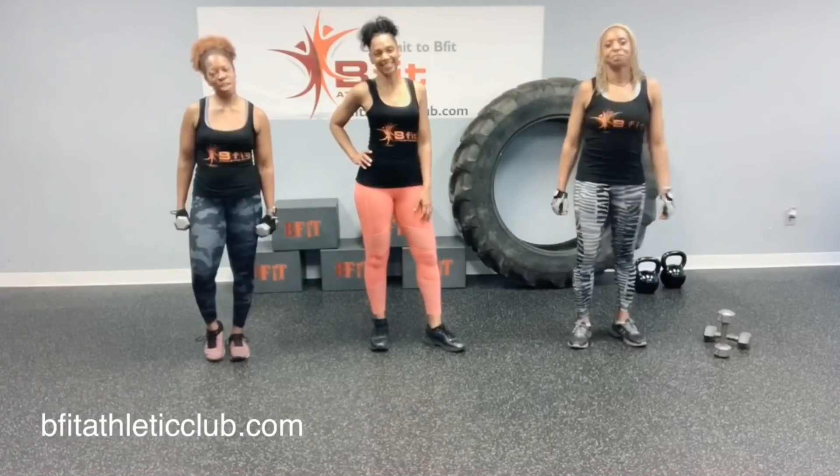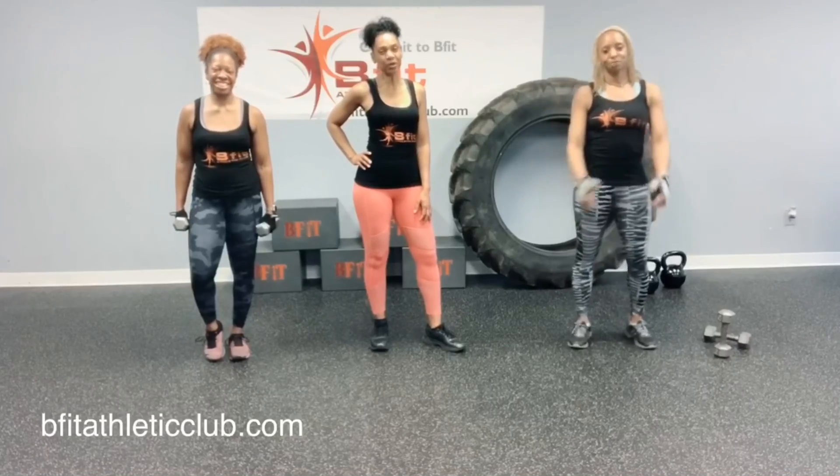Hey everyone, I'm Nancy. I'm Jeannie. And I'm Jackie. And here's your quickie workout of the day.